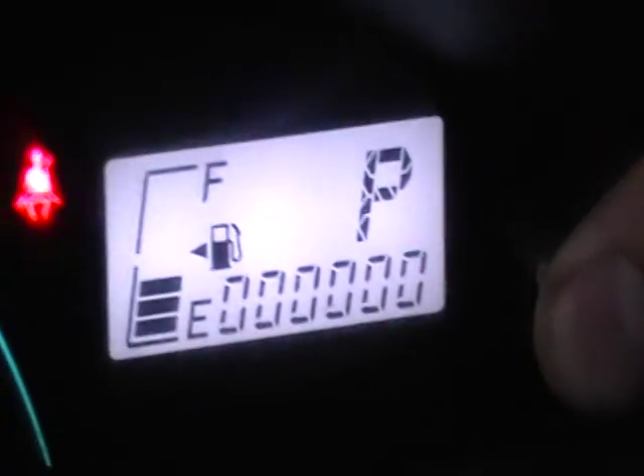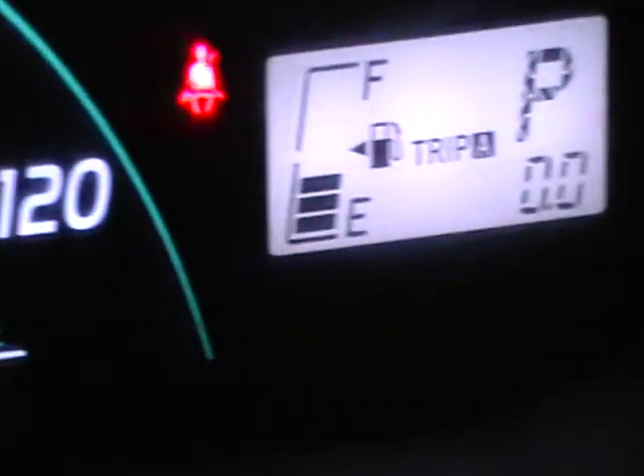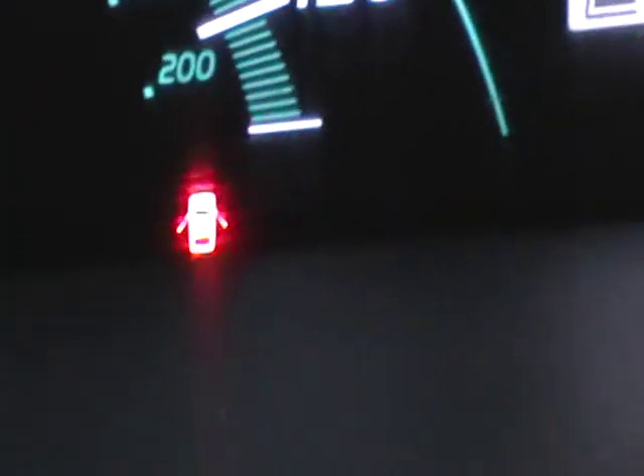Shut the ignition off. Go ahead and push the trip reset button and hold it. And when you hold it, you'll see those little dots right there. So zero, trip zero, maintenance light is off.